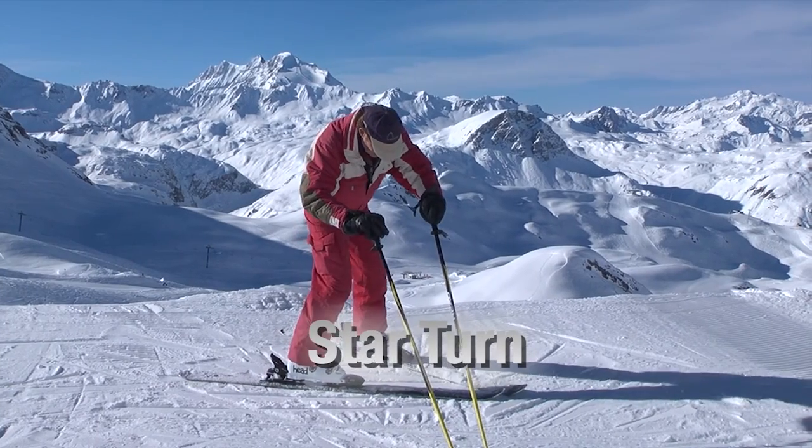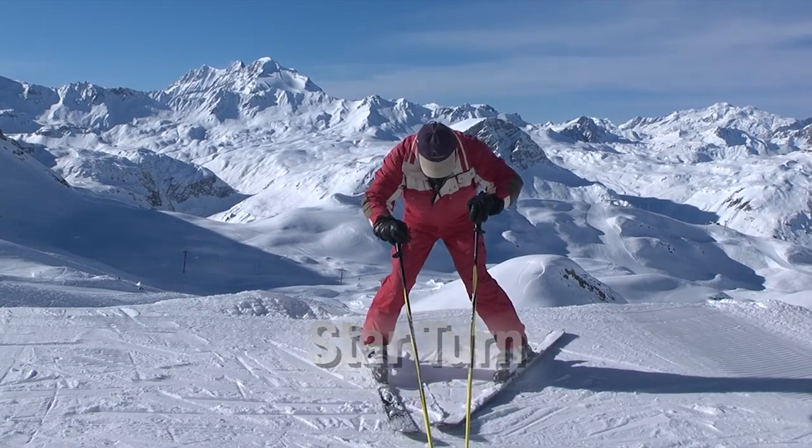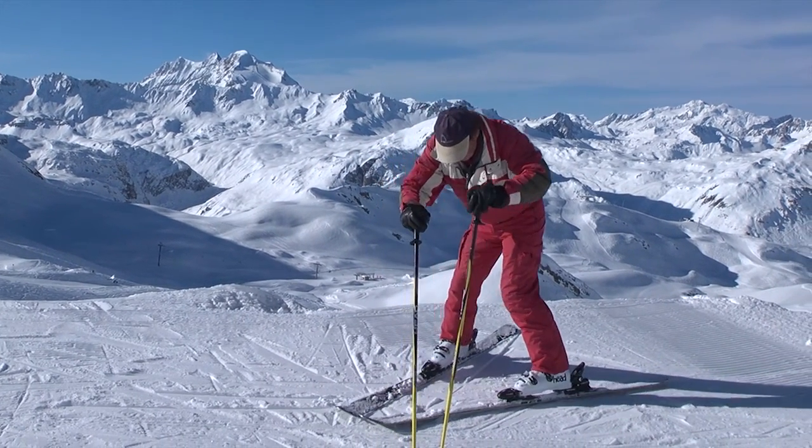Now that you can glide down a hill, you'll need to be able to turn around. The star turn is a good, safe way to turn around on the flat or on a gentle slope.